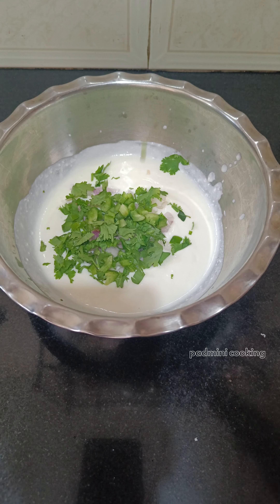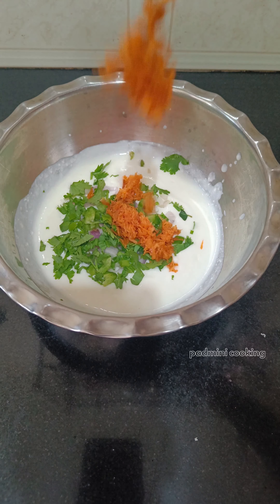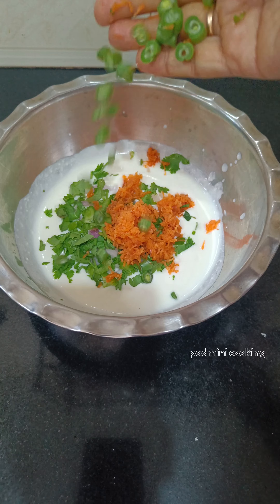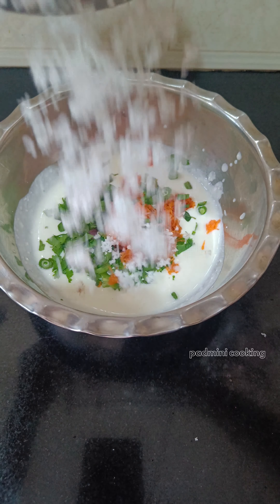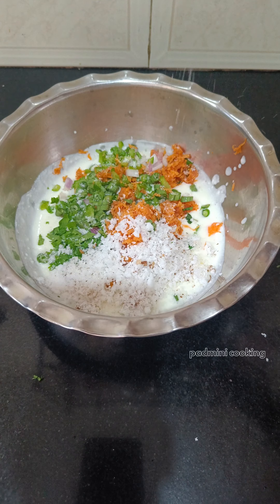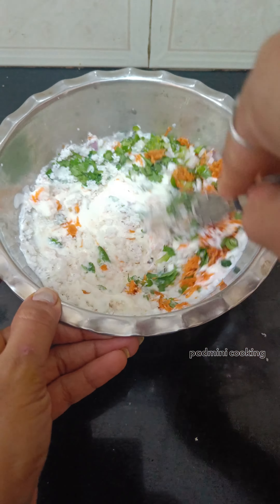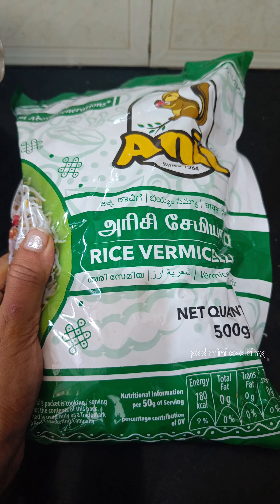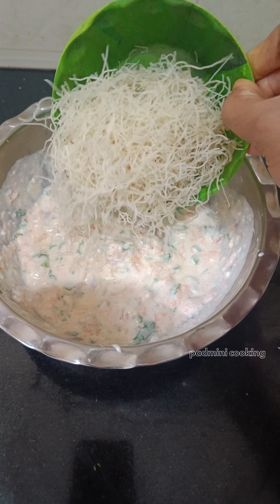This is a carrot. This is beans. This is fresh curry. This is mixed-fried chicken. This is anil-akki shavage. This is rice shavage.